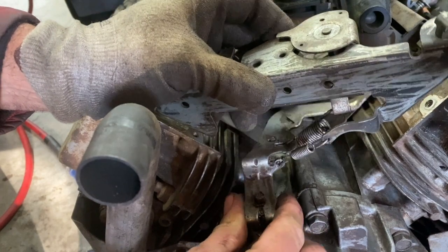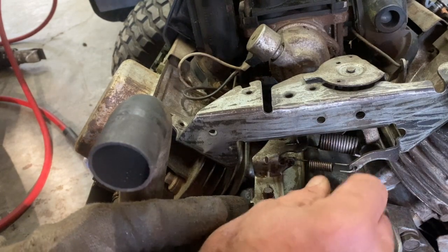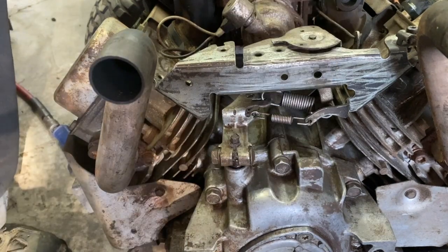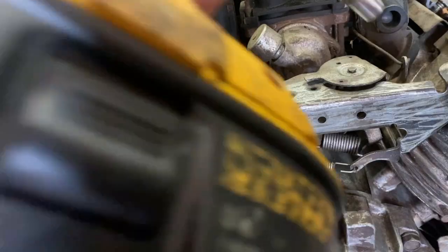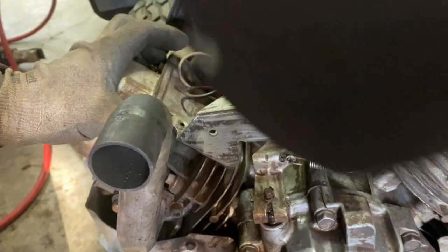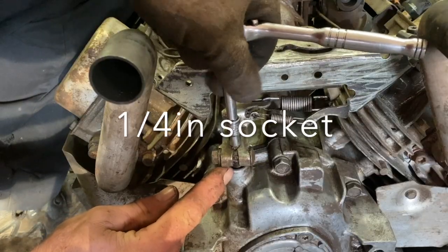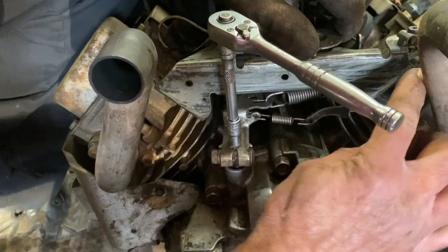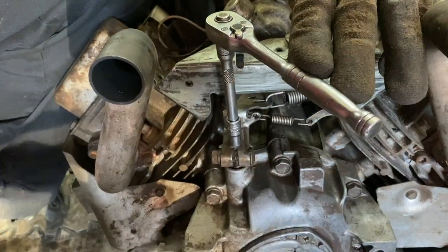Put the seal over the governor shaft, and then I'm just gonna snug this up a little tiny bit — not much. You'll see the governor shaft turn: it's gonna go all the way clockwise, and throttle wide open counterclockwise. So you need it to move both ways, and then you tighten this up.